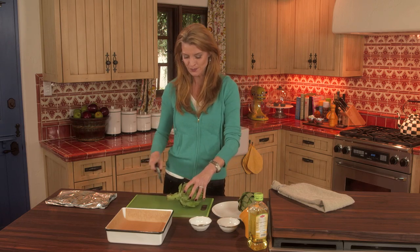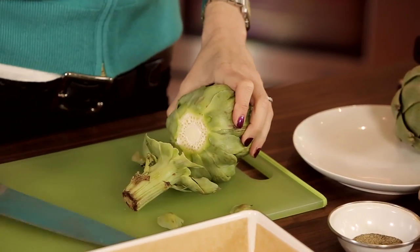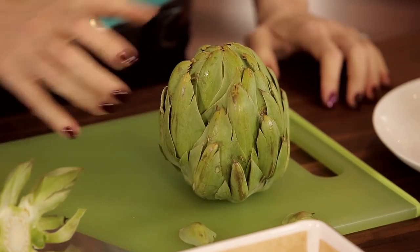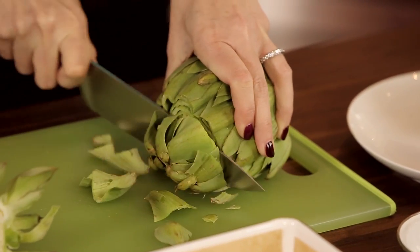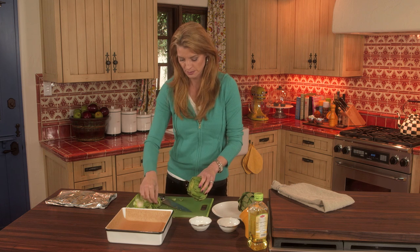So the first thing you do is you cut off the stem, and what that's going to do is allow this little baby to stand up nice and tall. And then you cut off about the first third of the leaves, because they're not edible anyway.